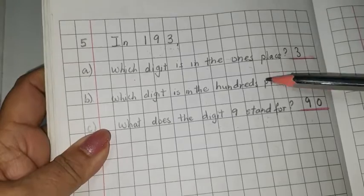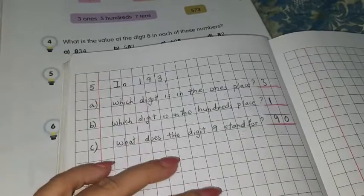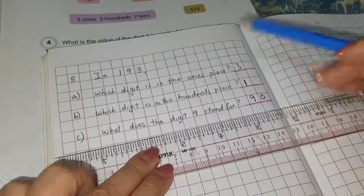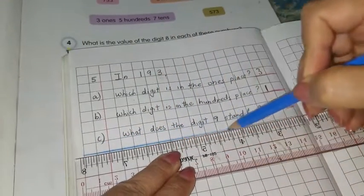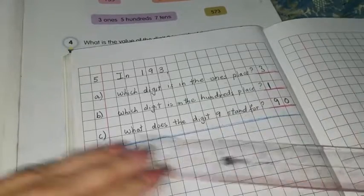We have finished question number five. So what do we do? We take our ruler, we take our blue color pencil, and we draw a line. Leave one line, make sure you leave one line, and then draw a line right from one end to the other end.